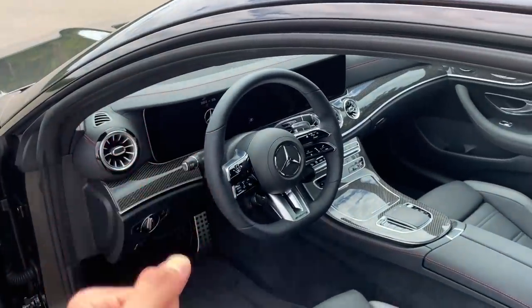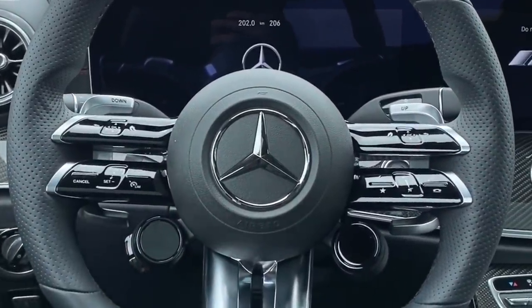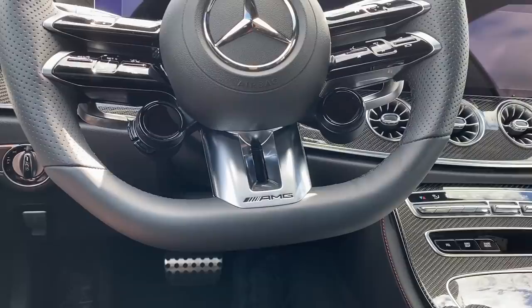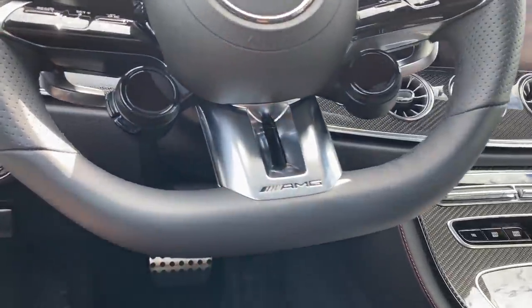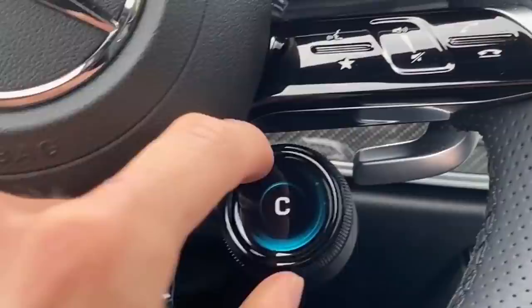We have the all-new steering wheel here — flat bottom with AMG engraved. It's so responsive and so easy to use.